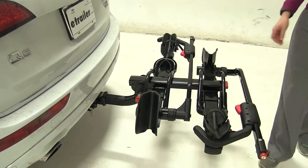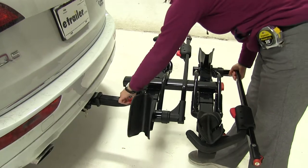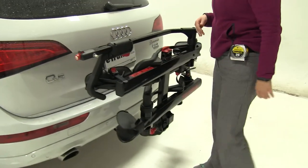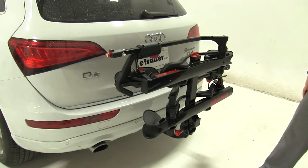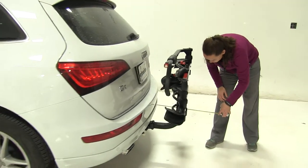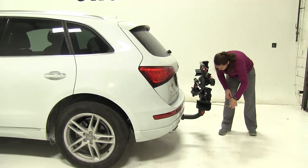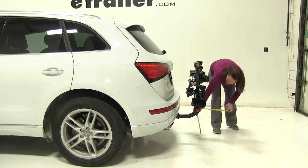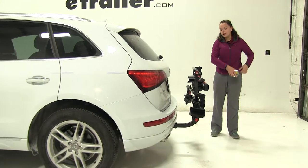Now again in this position we can gain full access to our hatch, but we're just going to move on, pulling out on our red pull tab. We're going to fold this up against our vehicle — not going to have to worry about our closest point in this position. This is going to be great for close quarters situations like parking. We've got about 11 and 3 quarter inches added to our vehicle, and about 12 and 3 quarter inches of ground clearance.